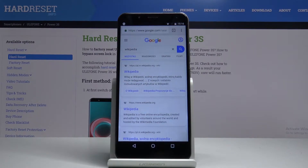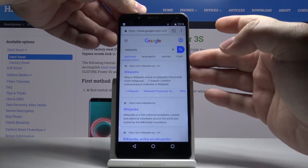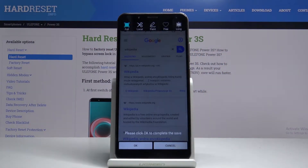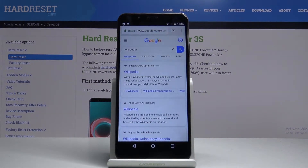To take a screenshot we just need to press and hold the power button and volume down button together. After a few seconds this menu will appear, and now we can tap on OK to take a screenshot like this.